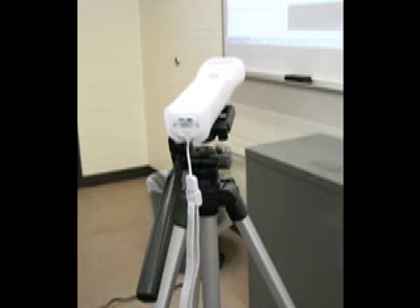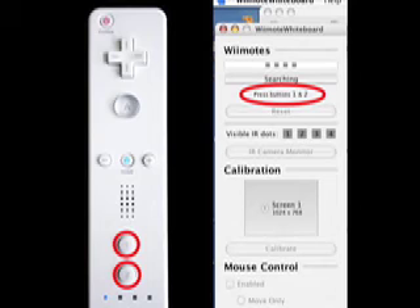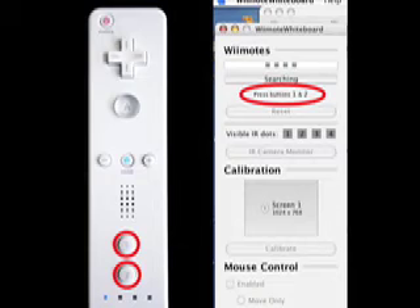The Wiimote's location is key. Here it's about 7 feet away and at a 45-degree angle from the projection. The computer is Bluetooth enabled. In addition, we have special software available on the Mac and the PC — you're seeing the Mac version here — that communicates with the Wiimote.